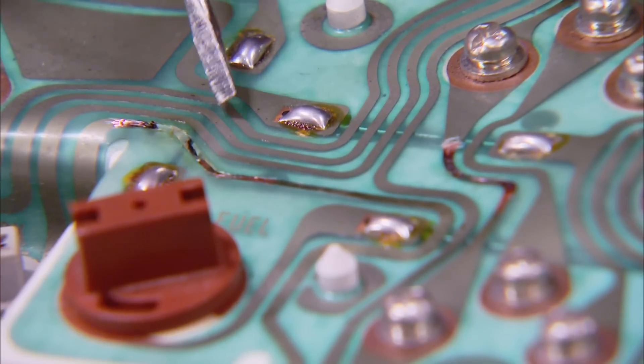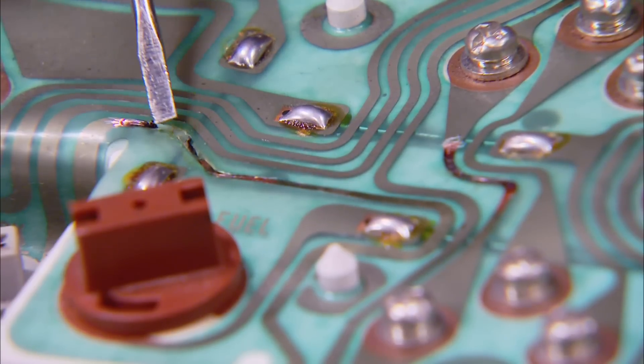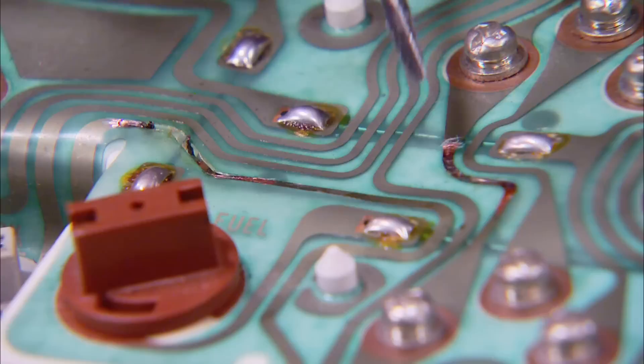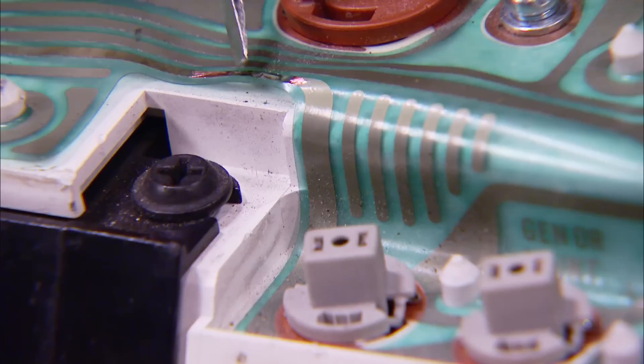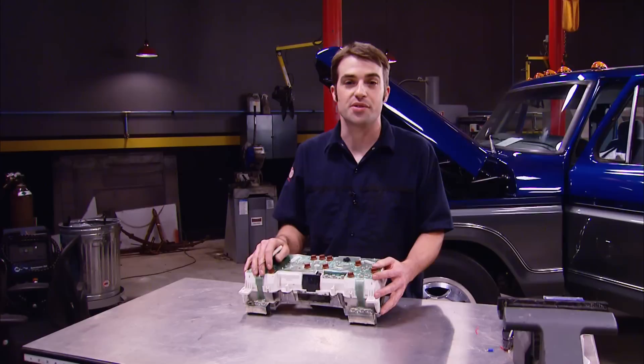This is what a good trace is supposed to look like — it's basically a flattened copper wire laminated in plastic. This trace here obviously has some problems; there's definitely a continuity issue. This one looks like it needs some repair as well. Here's another bad one right here, and it's the main power supply for a lot of the bulbs that aren't functioning. To fix this, you've got a few different options, and none of them are that complicated. All you're trying to do is essentially complete the circuit where it's partially damaged.